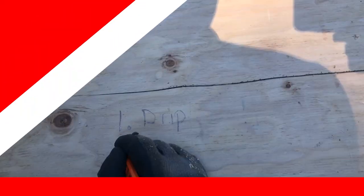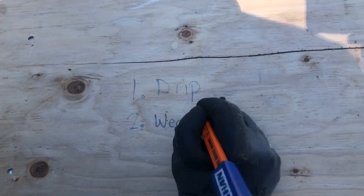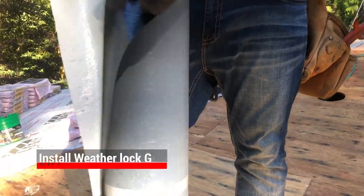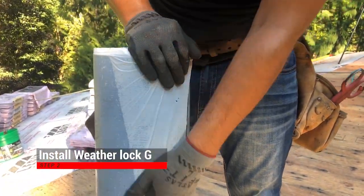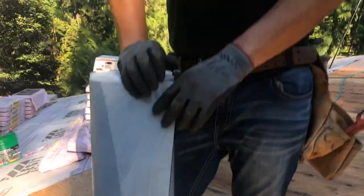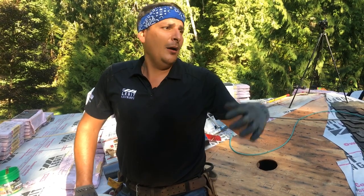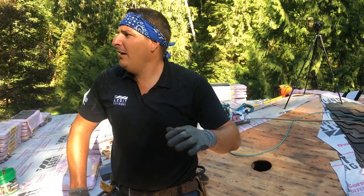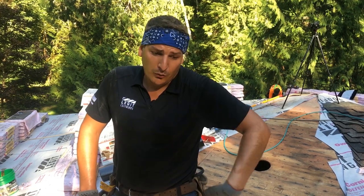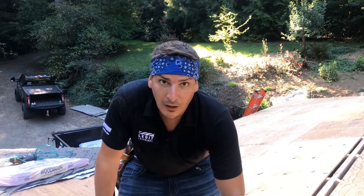Bada bam bada boom — step two, we're going to do Weatherlock G. A lot of people ask us why we're using Weatherlock G. It's a sticky membrane that we like to put down the valleys. The reason we put it down the valleys is because it's for snow and ice. Up here in the mountains — I'm not sure if we're 500 or 1,000 feet — but we do get a little bit of snow here in the Seattle area.